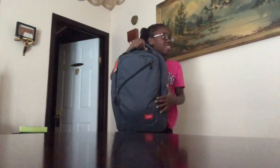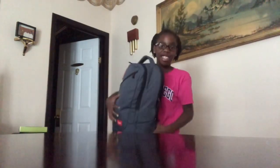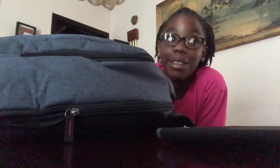Everything is in here — the laptop is in here. Let's see if the iPad can fit too. I don't think the iPad and the laptop can both fit. So I'm going to have to say if you want to bring the laptop and the iPad, you may have to put the iPad somewhere else, like in a mini book bag or something.